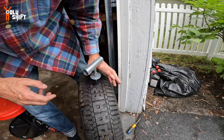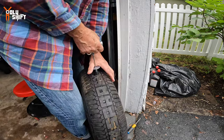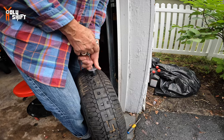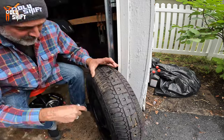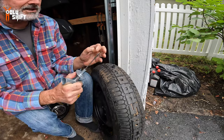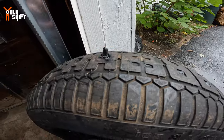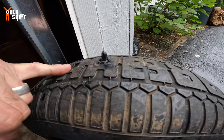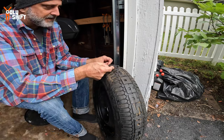Once it's in, leave a little bit sticking out. What you do is pull the tool out — the plug stays in place. The plug is in; the job is done. Now cut the tip using the razor knife to flatten it out and trim the excess flush with the tire surface.